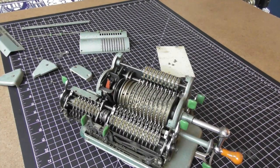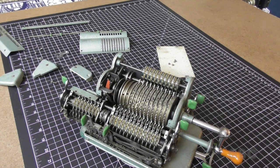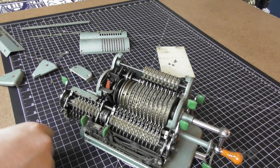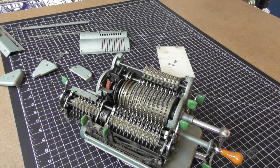I got the lower cover off and it's very dusty in there too. So before I go any further, I'm going to take compressed air and blow all the dust out. I'm going to do that off camera.